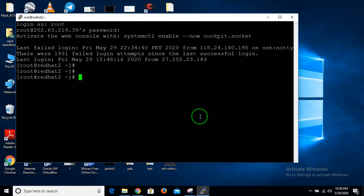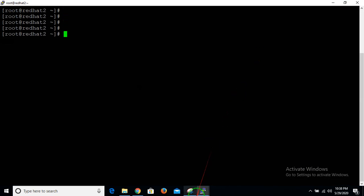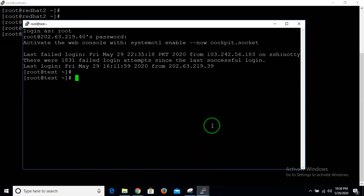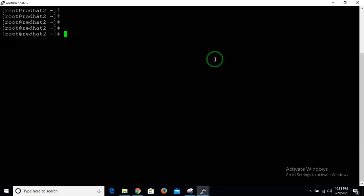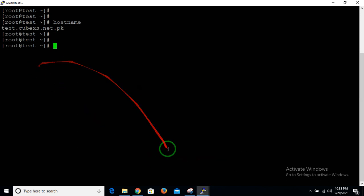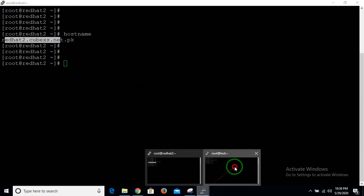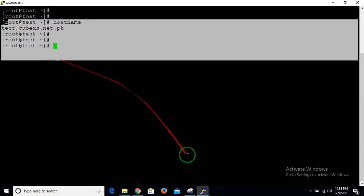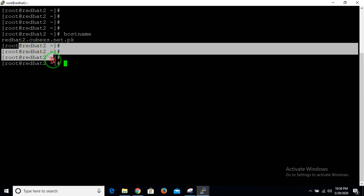Today I want to teach you how to SSH between two Linux servers. I already have a session of my Linux servers open — one is my RedHat 2 and another one is Test One. I want to SSH from this Linux server to this one. Let's say this is my remote server and this is my local one which I am working on, and I want to connect to my remote server from this local server.